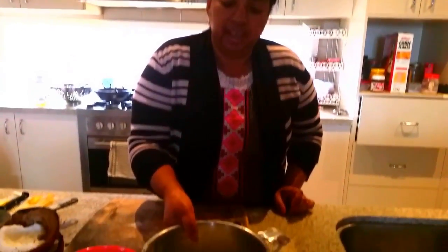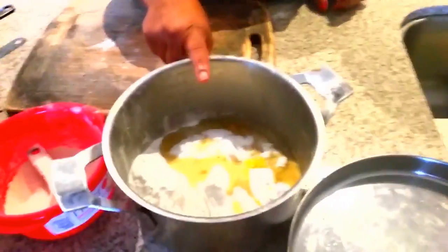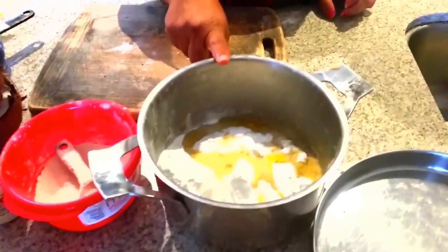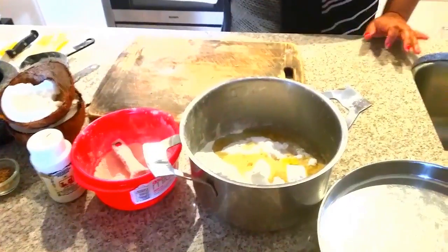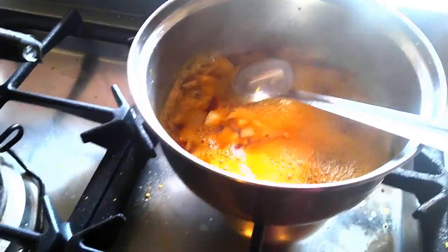Hey guys, welcome to Geekha's Kitchen! Today I am going to show another recipe for Janmashtami. This is called Vela Chidai — Vela Chidai is very famous in South India. I put two cups of rice flour to one tablespoon of urad flour and some ghee, and now I am making jaggery syrup.